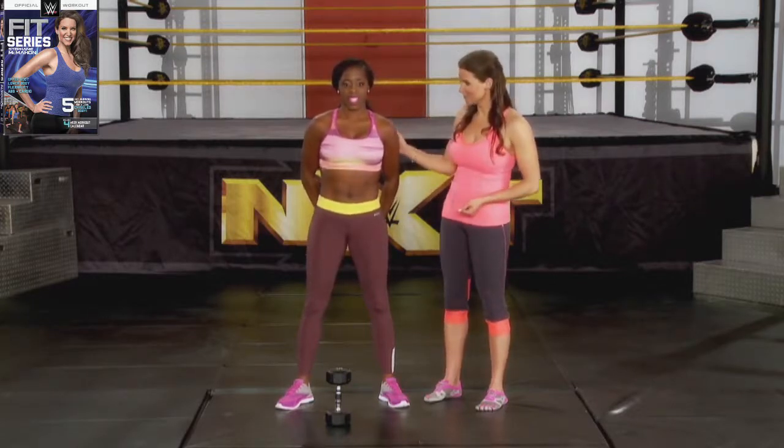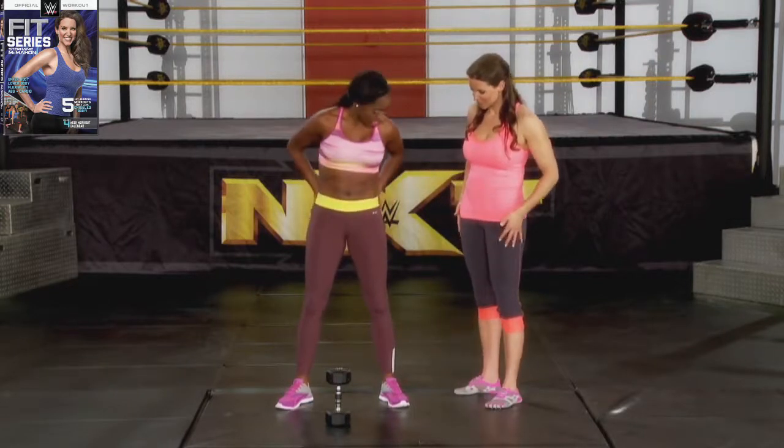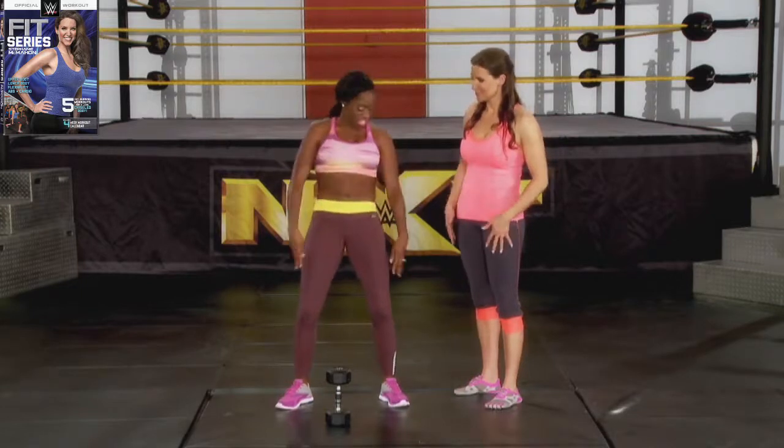How does it feel? Good. It's a good burn. It's a good burn — where do you feel it? In the glutes and the thighs. All around here.